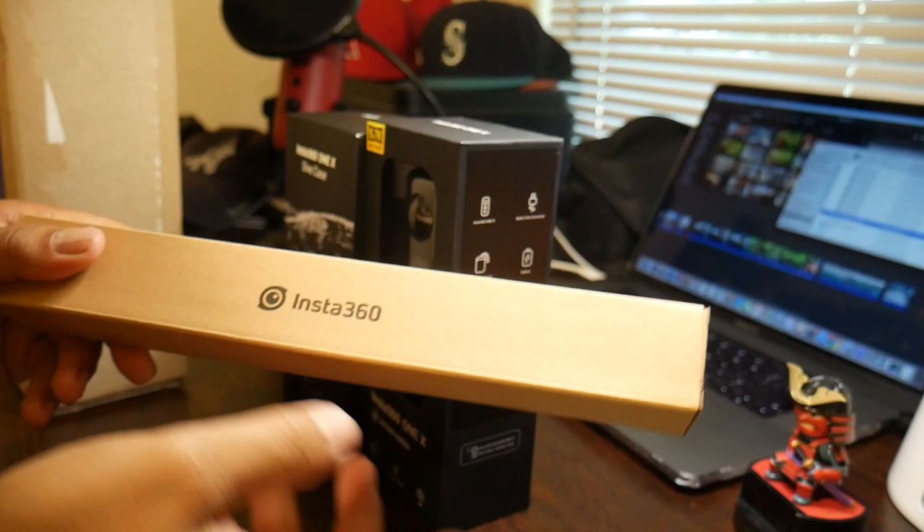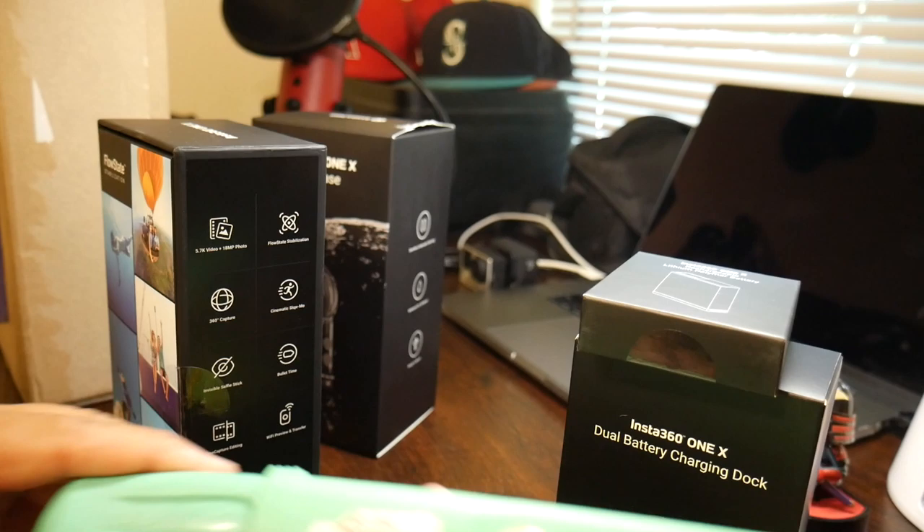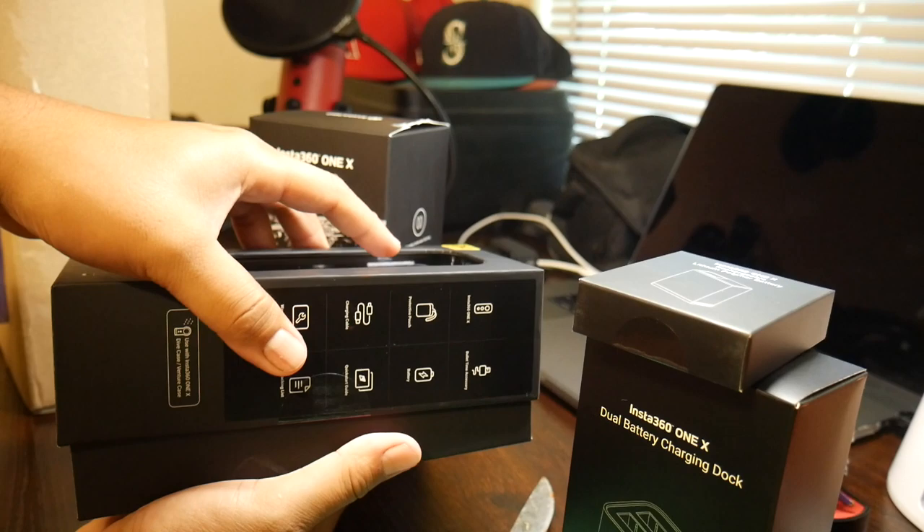They also gave me this selfie stick and I'm really excited about this too. There's a battery charging dock, an extra battery, and they even sent a micro SD card. Let's go ahead and open it up — I'm going to use my handy dandy two to three dollar bait knife. The packaging is sick. Such a small camera — I feel like I'm opening up a new smartphone.